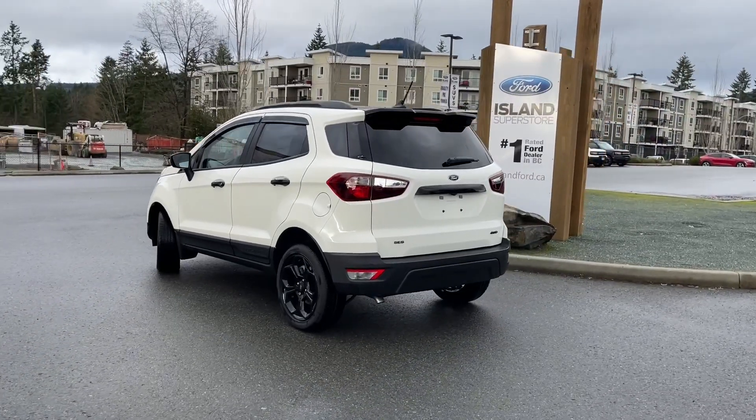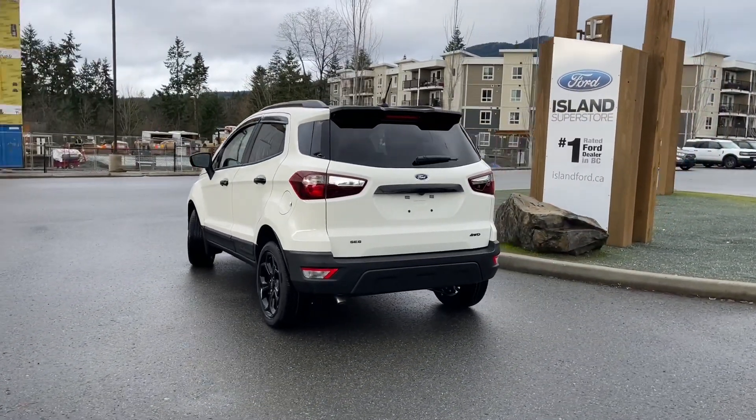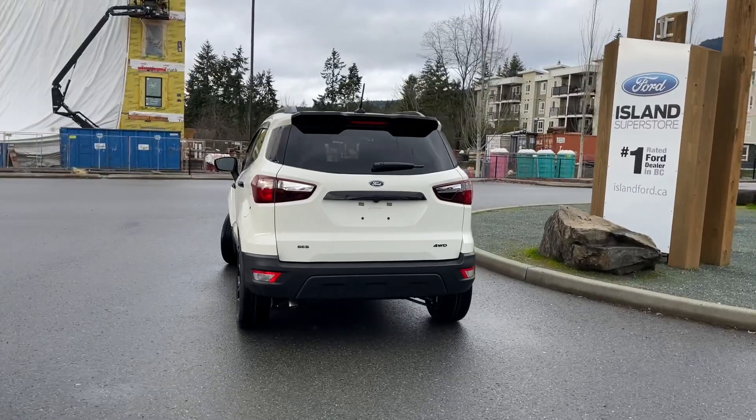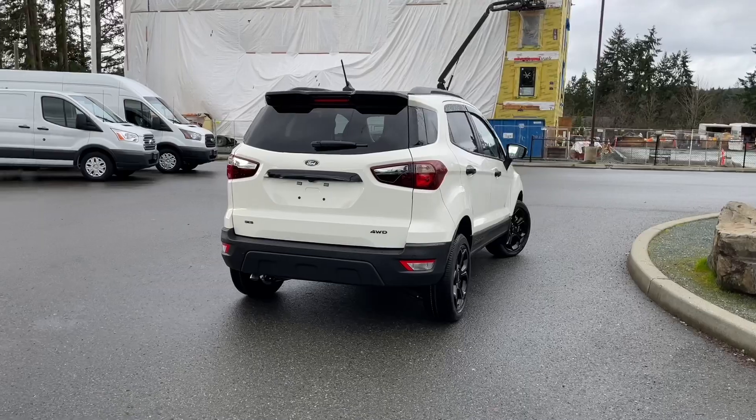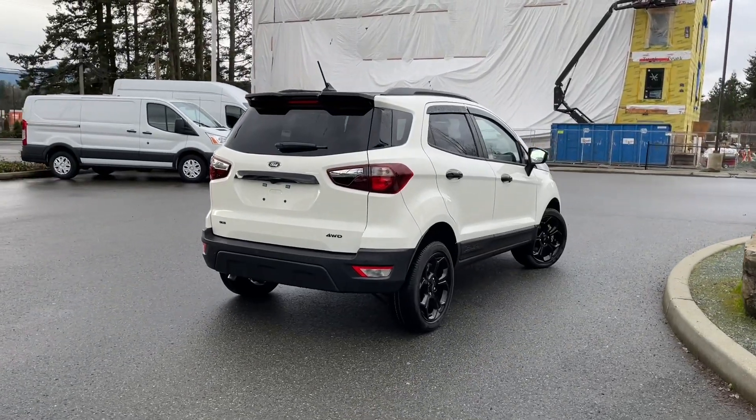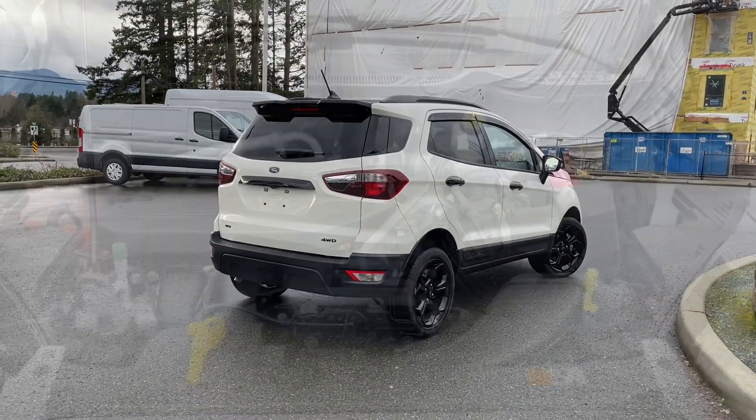It also has a moonroof, navigation, reverse camera, and heated steering wheel. It's really easy to take this vehicle out on a test drive — you can book it online at islandford.ca. Stay tuned; we're going to have a look under the hood and inside.